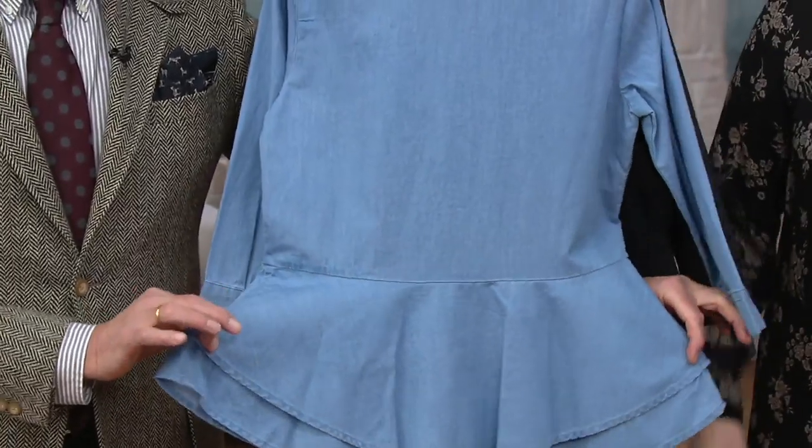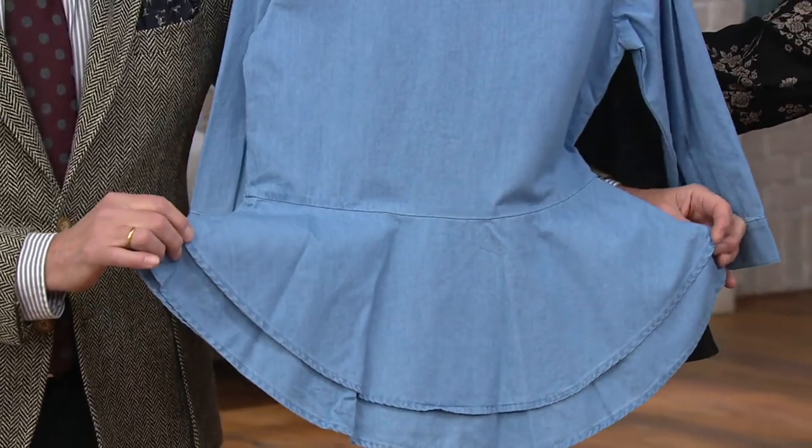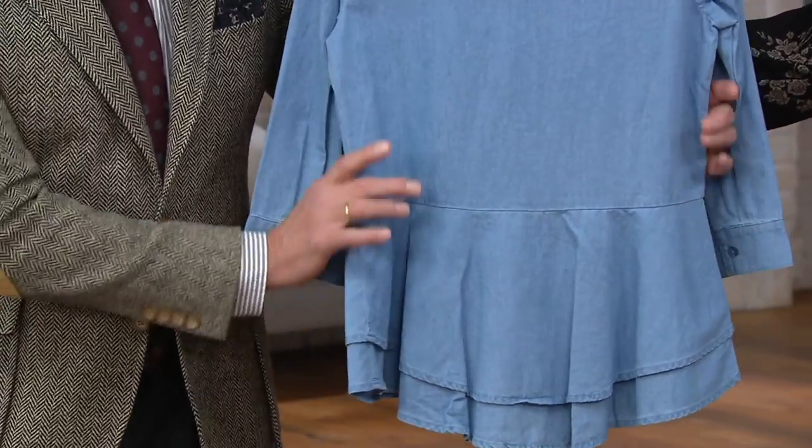Good movie that was. But honestly, if you look at this peplum, it's cut on the bias so it's going to drape beautifully. But there's not a lot of extra fabric there. This is not a flounce. This isn't like a little pleated skirt.